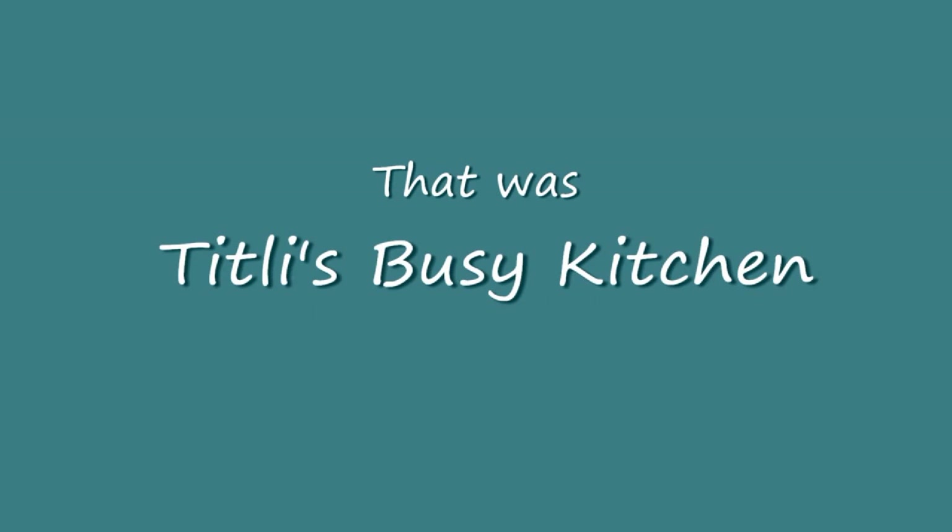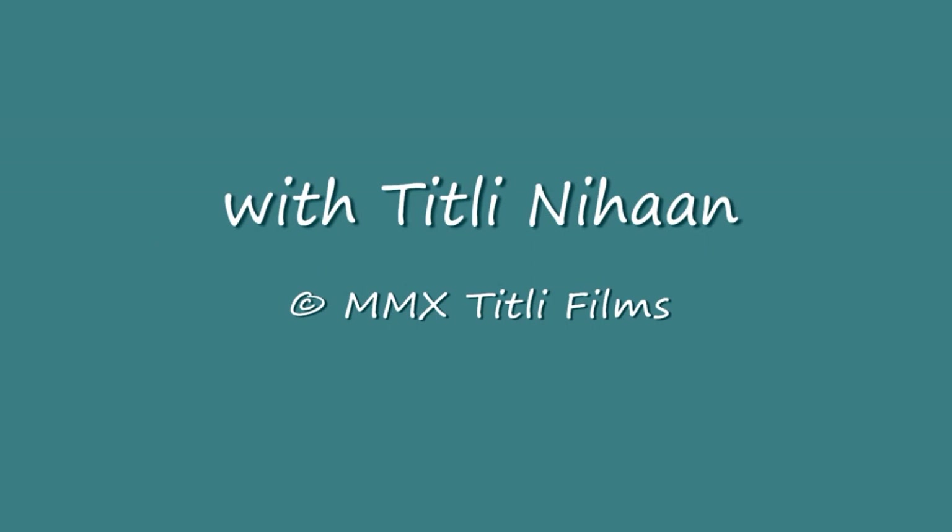Thou shalt have a fishy on a little dishy, thou shalt have a fishy when the boat comes in.